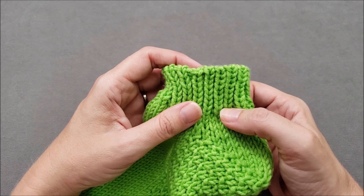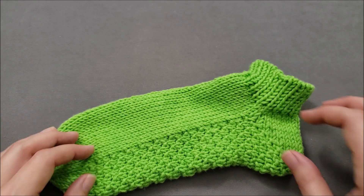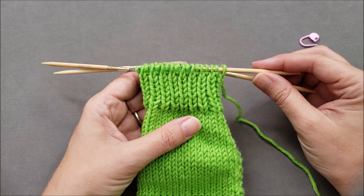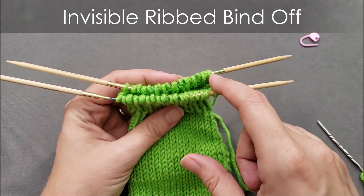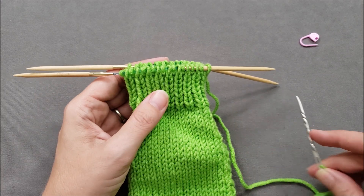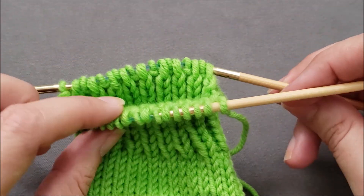Instead of that more linear edge you get when stitches are bound off by passing one stitch over the next. To do the bind off you'll need a yarn needle, and if you're working in the round, a locking stitch marker. To get started, cut your yarn tail about four times longer than the length that you're going to be binding off, and thread that tail onto a yarn needle.